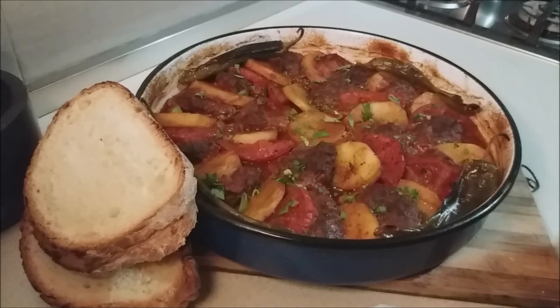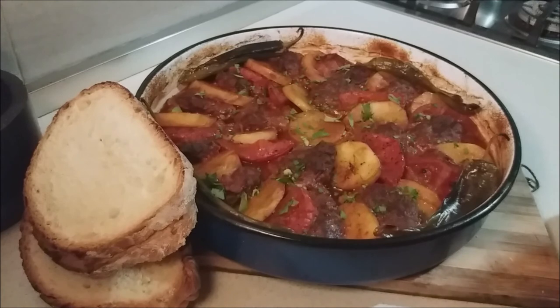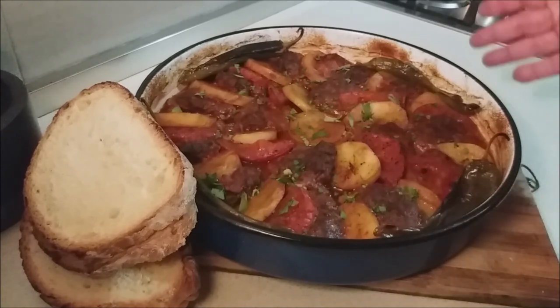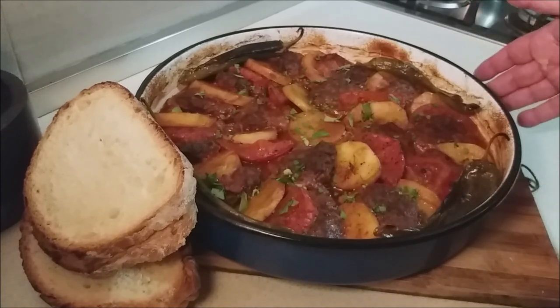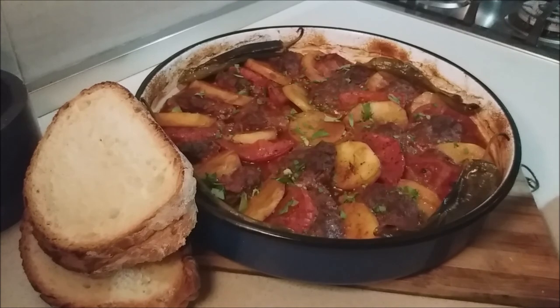Thank you so much for watching this segment of Memories of Macedonia here at the Euro Cooking Canuck. A big thank you to Chris, Vesna, Daniel, Christian, and Vanessa. I hope you try this and let me know how you like it. Until we meet again, be good to yourself and to each other. Follow me on social media, like the video, give it a thumbs up, please subscribe. Na zdrave — prijatno!